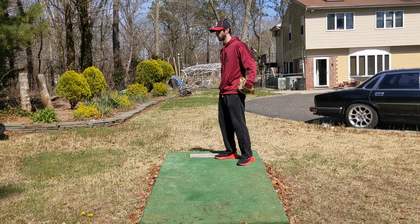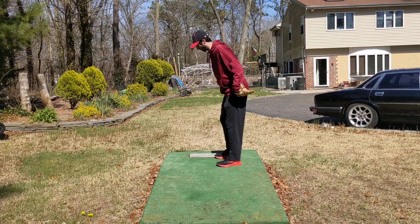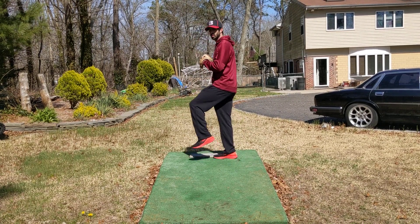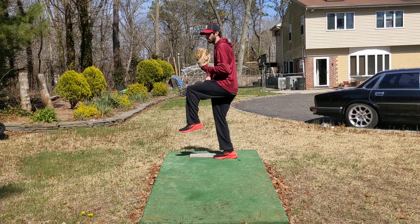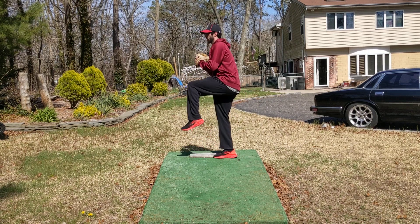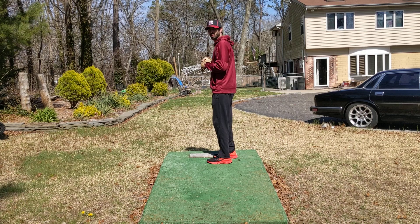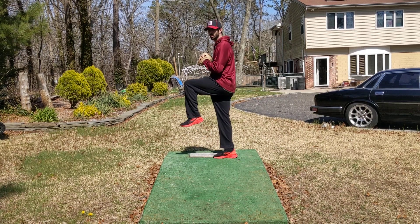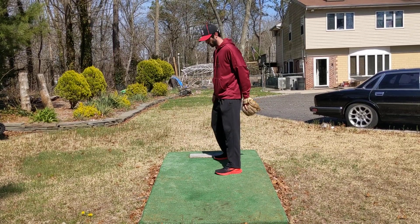One other thing you could try with this drill: get a little water bottle or a cup, put it right down on the floor, get up into your balance, and you can practice loading all the way down. Sink, boom, touch, come back up. I'll see if I can do a cleaner one for you guys — I'm a little rusty. Hold that balance, sink, touch, come back up.